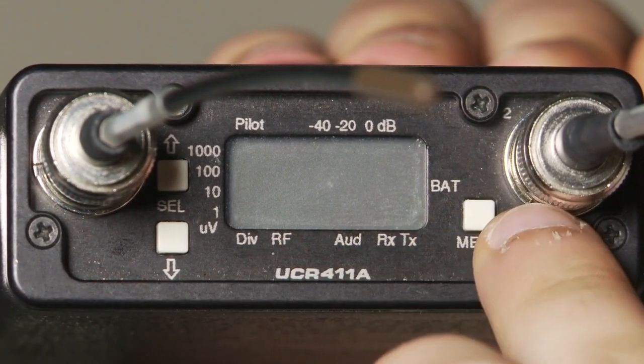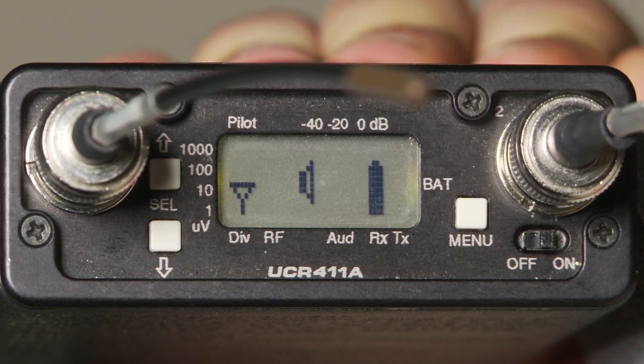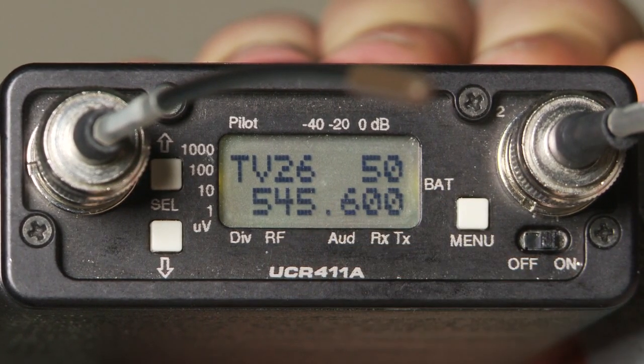Next, turn your receiver on. Hit Menu. In the upper right-hand of the display, you will see your current frequency: 5-0.